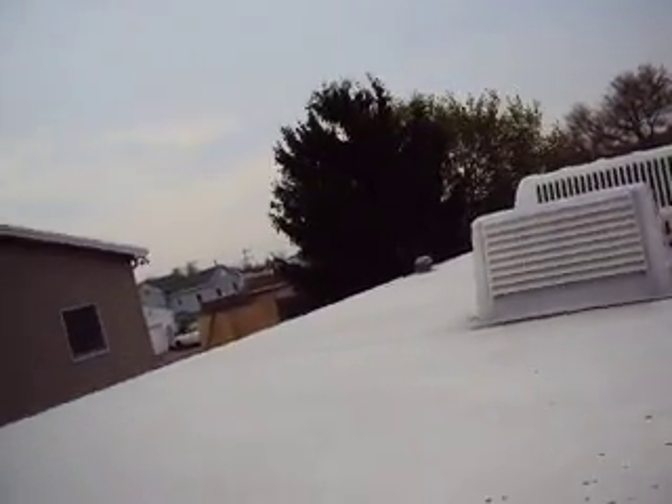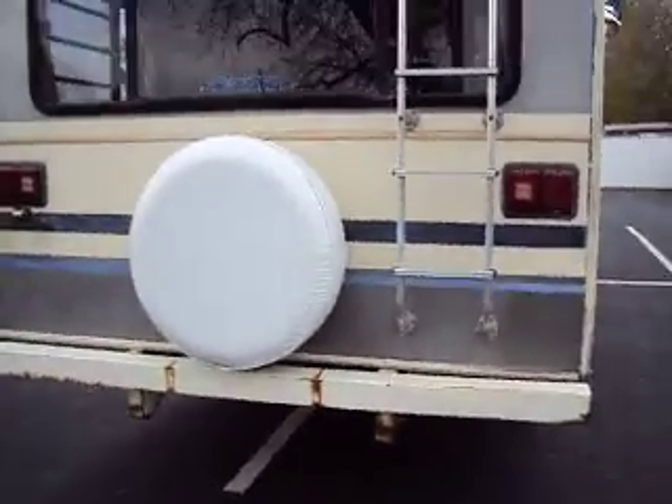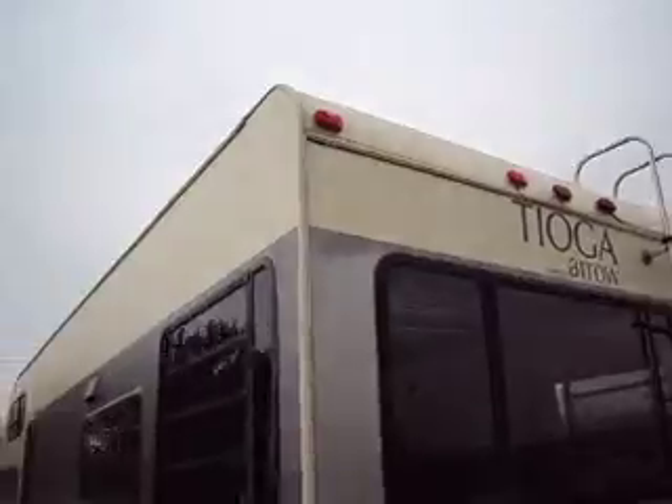The roof looks pretty solid. It does have a leak up front, and about 80% of all RVs like this with the overhang have a little bit of a leak, so it needs to be sealed up front.